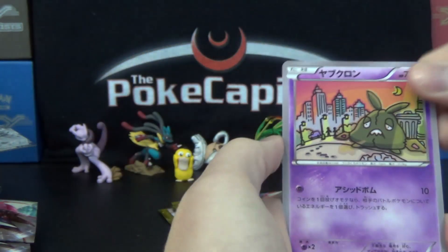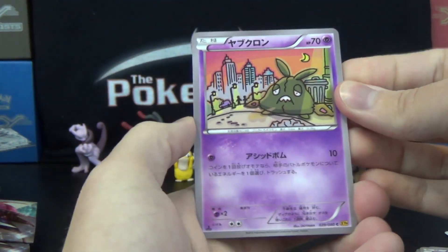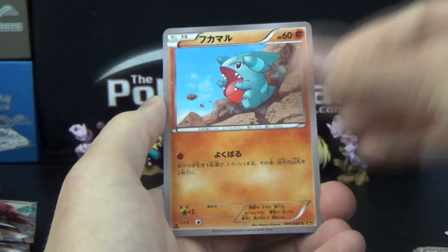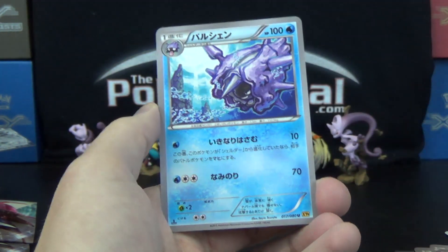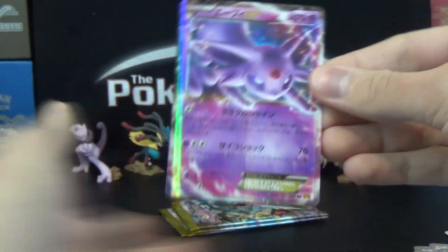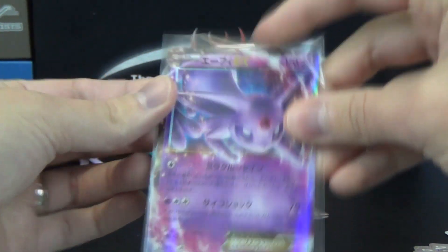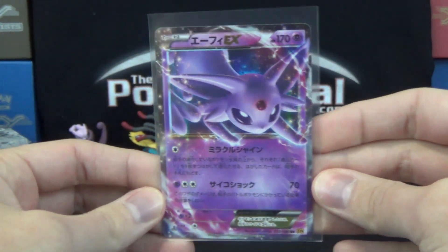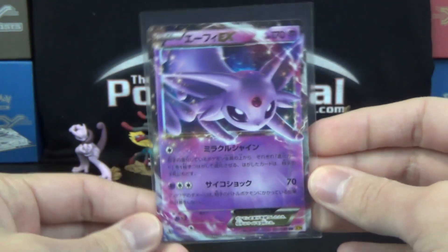Four packs to go, so I guess we'll only get four hits here unless we end up with 11 foils. We got Trubbish, Gible, and then Gabite — got it — Heatmore, Cloyster, and Espeon EX. Very nice — that is a cute, cool-looking card right there, 170 HP. That is our 10th foil, second non-Full Art EX.